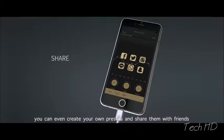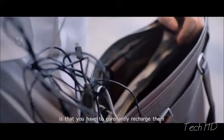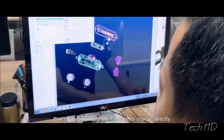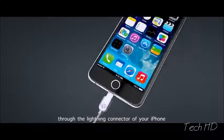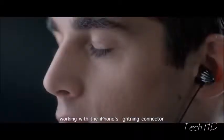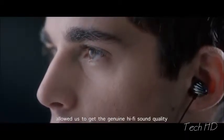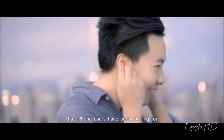You can even create your own presets and share them with friends. One of the biggest drawbacks of noise-cancelling headphones is that you have to constantly recharge them. That's why we designed Thunder to charge directly through the lightning connector of your iPhone — you'll never have to charge your earphones again. Working with the iPhone's lightning connector allowed us to get the genuine hi-fi sound quality that iPhone users have been longing for.